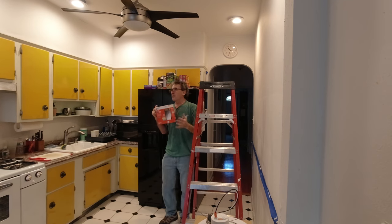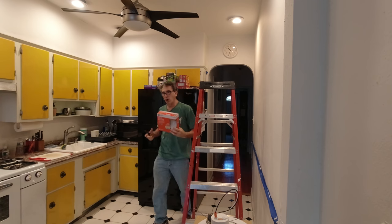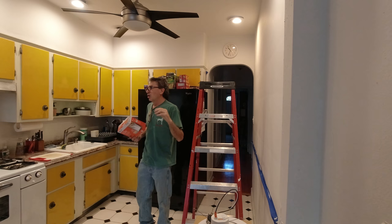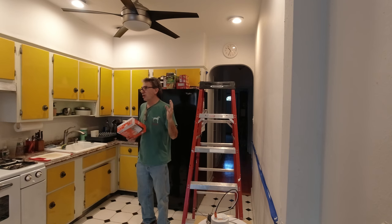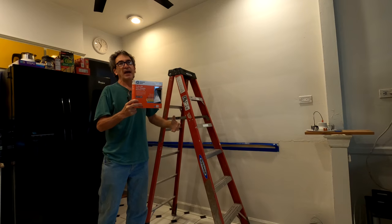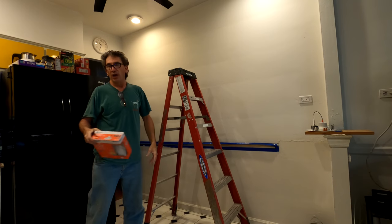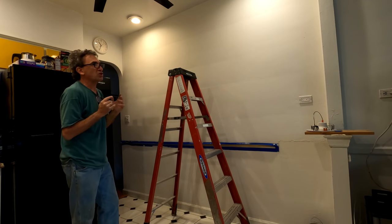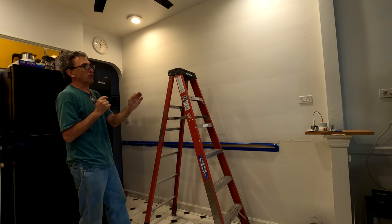Now, why did I buy retrofits? For one good reason. If I want to get halogens, LED bulbs, incandescent bulbs, or LED retrofits — I had that option, and that's exactly what I've done here. So let me get right to this how-to, do it yourself.